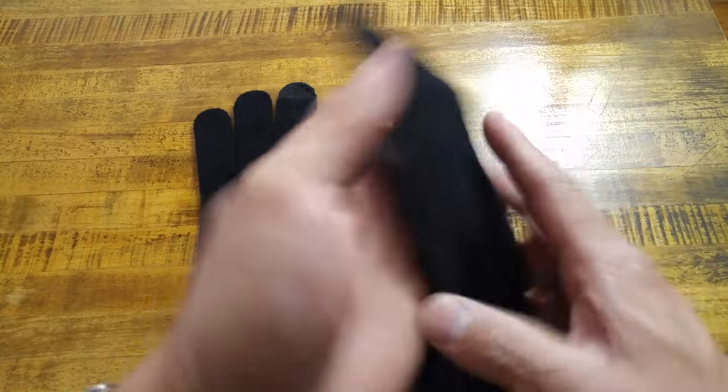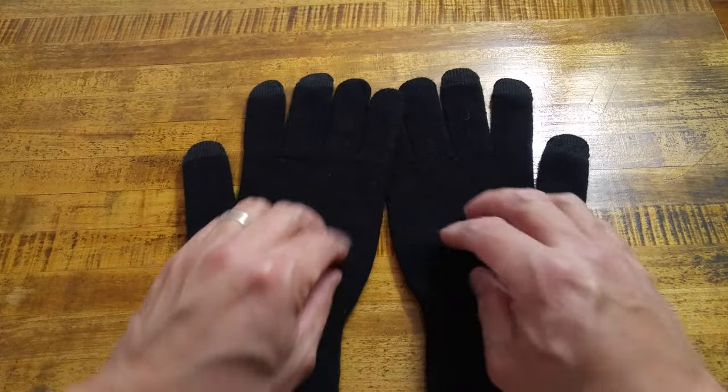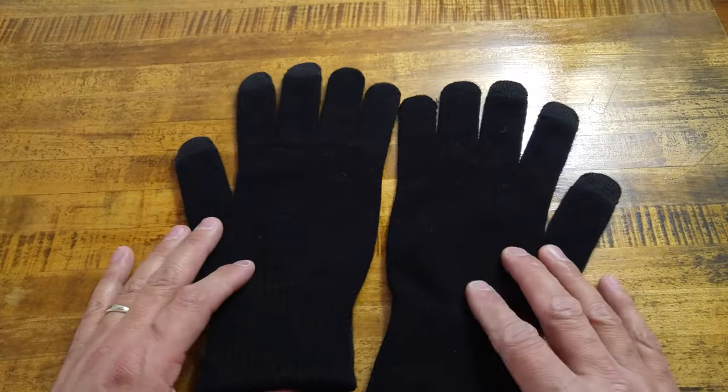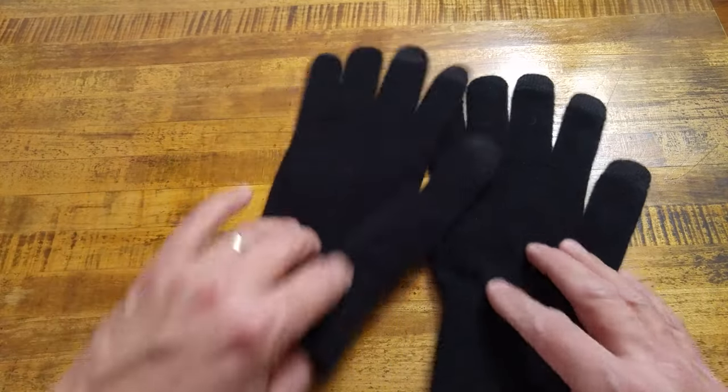It will recognize touch on the inside of the gloves, your palm side. There is no leather or any other type of stitching that allows you to get good grip on your phone or anything you're hanging on to — so they're just a nice knitted glove.